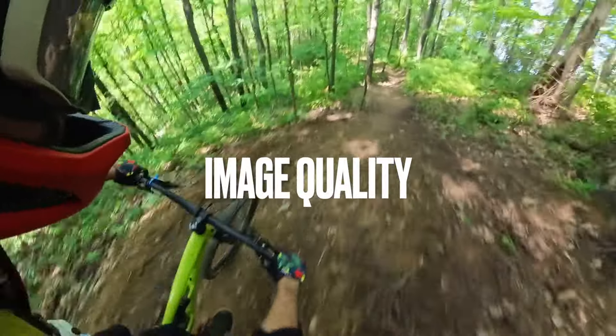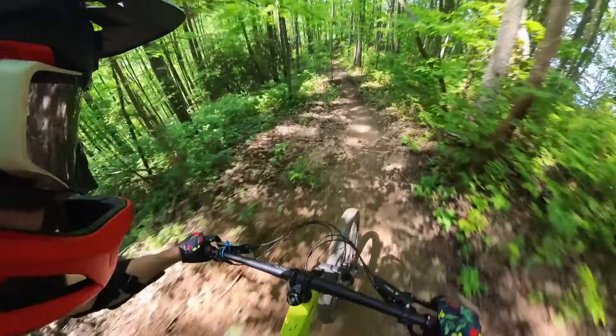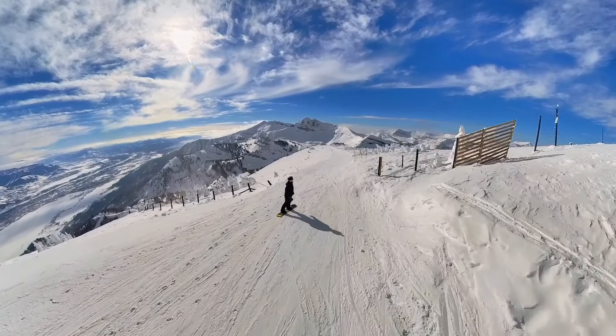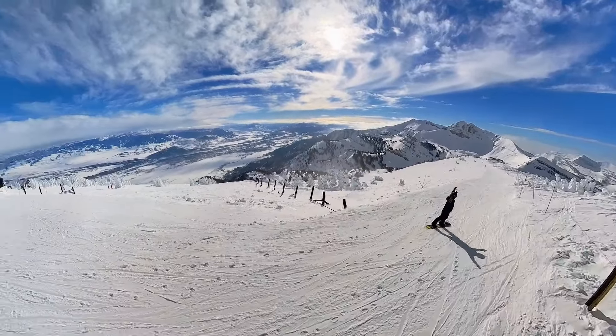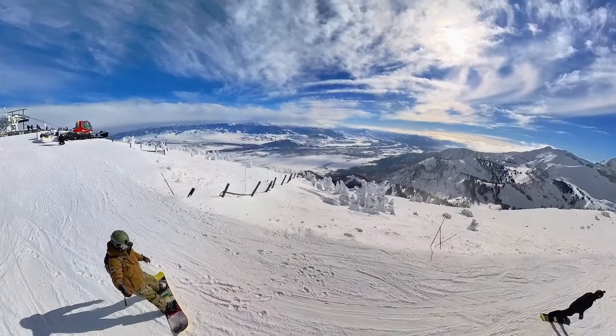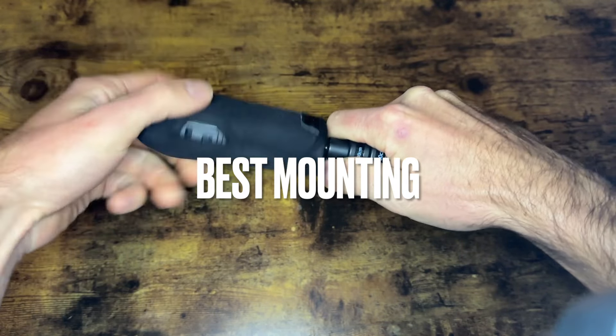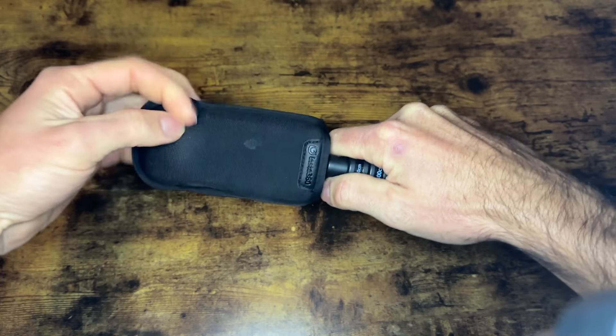In terms of image quality, I still think this is the best 360 camera image on the market. I don't think there's another 360 camera that can compete — it produces absolutely beautiful images. The way it mounts onto the selfie stick, threading on instead of screwing on with a mount, is going to give you a big advantage and prevent it from wobbling either way.